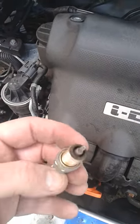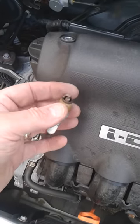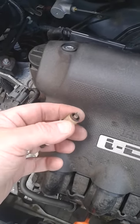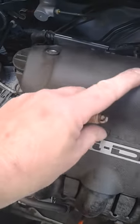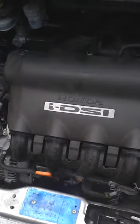Looking at the old spark plug, it looks quite nice and golden brown. If they come out very black or very white — and especially if they come out very black and oily — you've got a problem and you need to work out what that problem is. But once that's fastened back on properly, we're ready to rock and roll.